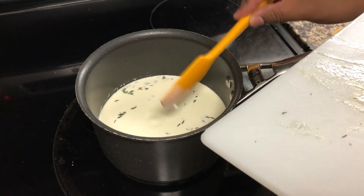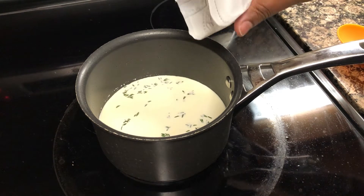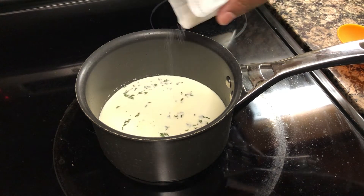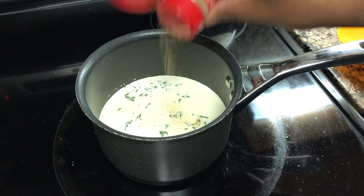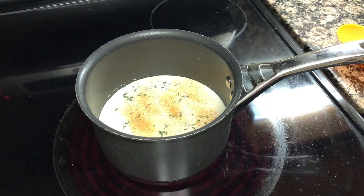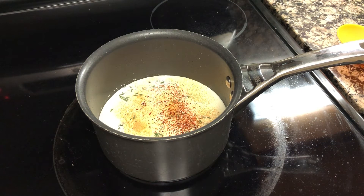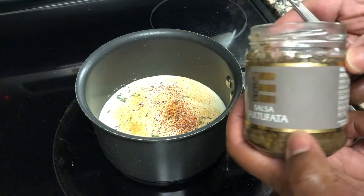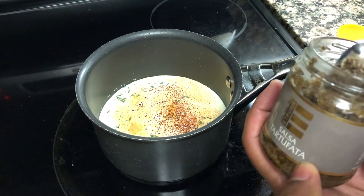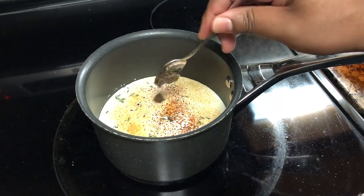Let's mix that up a little bit. To that, we're going to add a little black truffle salt. Because we're going to, like, double down on our truffle here — triple down, actually. Add some roasted garlic powder, a little bit of Aleppo pepper, and we're going to add some of this truffle. So this is truffle number two — add a little bit of that to the sauce.